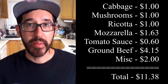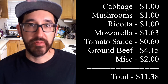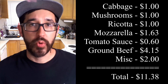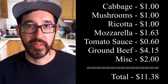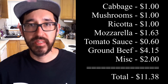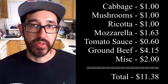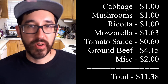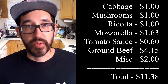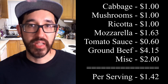Now for the cost breakdown. The head of cabbage cost me one dollar. The cup of mushrooms cost a dollar. The ricotta cheese cost two dollars but I used half, so about a dollar. The fresh mozzarella costs about six to six fifty, so a quarter of that block came out to about a dollar sixty-three. The canned tomato sauce cost sixty cents. The pound and a half of ground beef came out to about four dollars and fifteen cents. For the rest of the ingredients like olive oil, a couple tablespoons of cheese, pinches of seasonings, and the handful of onions, I put that down for about roughly two dollars. That brings the grand total to about eleven dollars fifty cents, or about a dollar forty-two per serving.